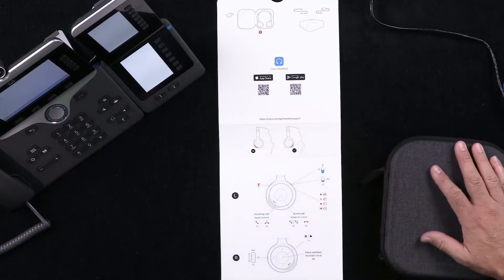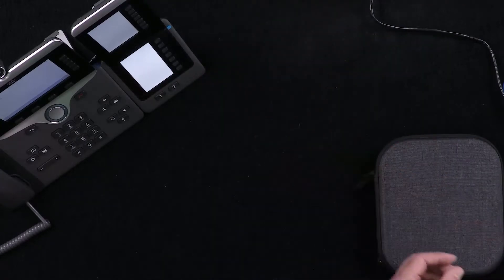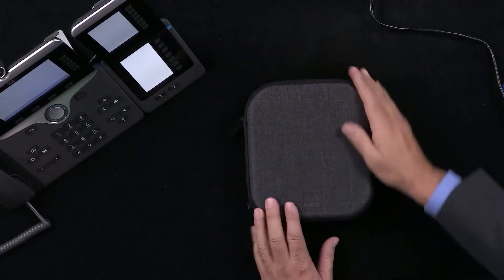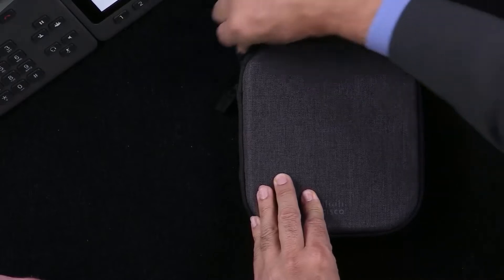There are also apps available to control the headset. I'm not one for instructions no matter how simple they are — let's see if this is intuitive enough to make it work. Right from the start the device is clearly much more of a lifestyle device, designed to be taken out of the office, whereas the other one with the holder looks like it belongs in the office all the time — much more of a work device.